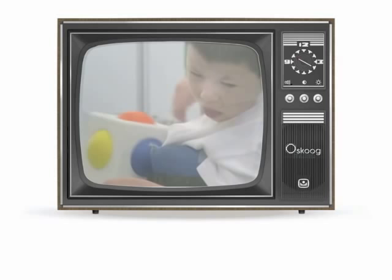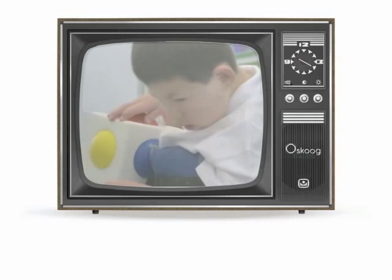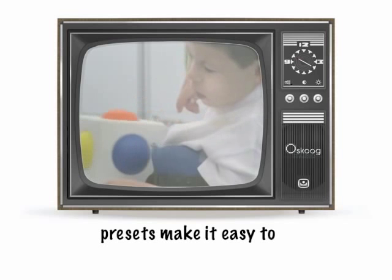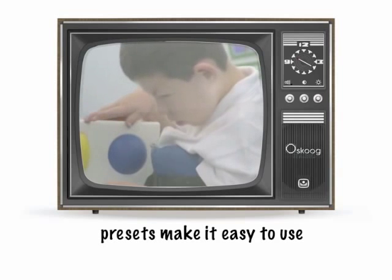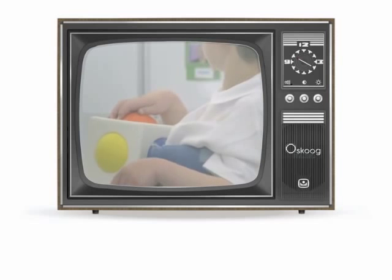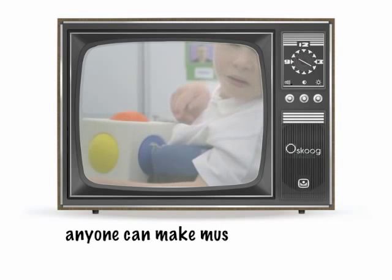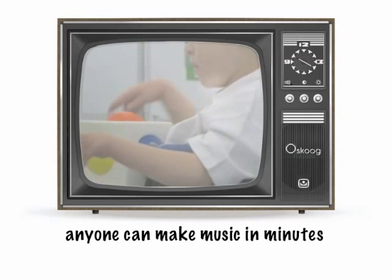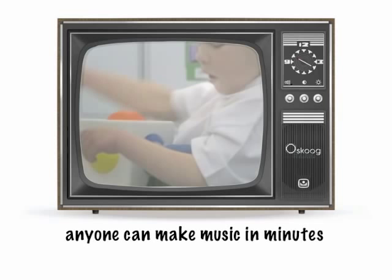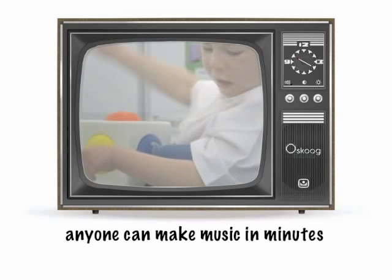This is Kieran. He has profound and multiple learning difficulties, and he's also completely blind. Kieran has chosen a guitar sound, and using the presets, his teacher has been able to set up the Skoo so that he can improvise along with a backing track in creative musical play. He's clearly listening and engaged, and explores how to make different sounds on the Skoo by touching it in different places and in different ways.